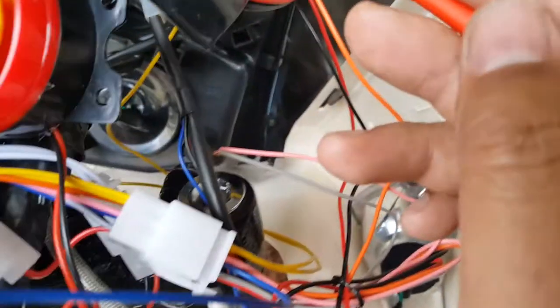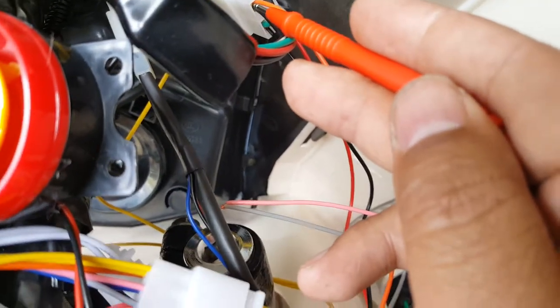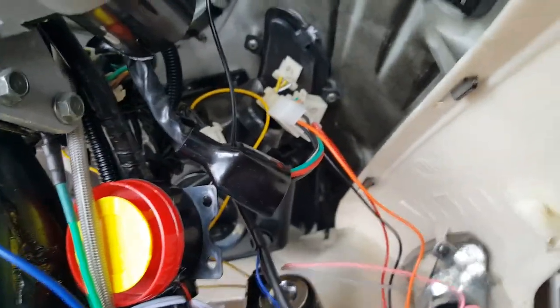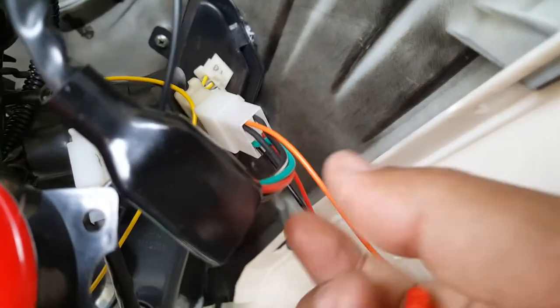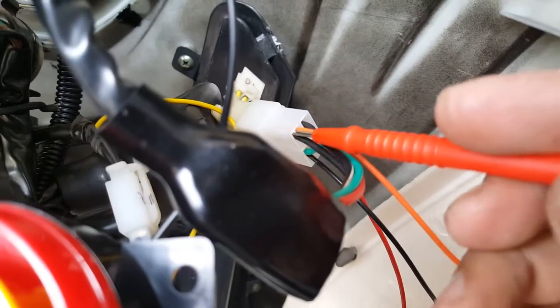Actually I was probing the wrong one — I probed the one with the white stripe. It's actually the solid black one. The solid black one is actually our ignition wire and that's the one we put the orange wire to. Sorry about that. That black and white stripe wire — we still haven't found out what that one does, whether it's going to be tapped or not. But we're talking about the orange wire right now — there it goes, that's the solid black wire right here. That's the one we're going after — that's our ignition wire.